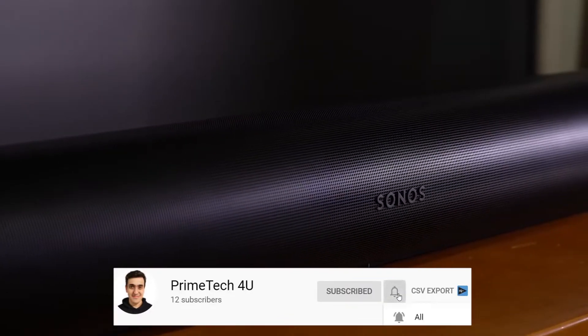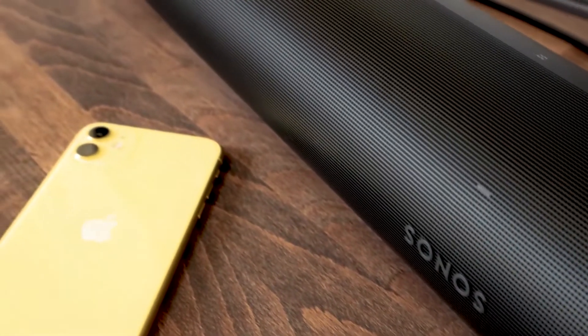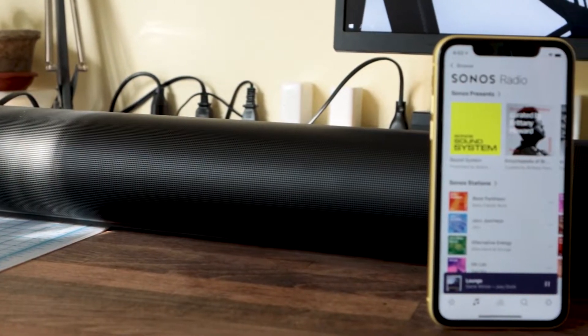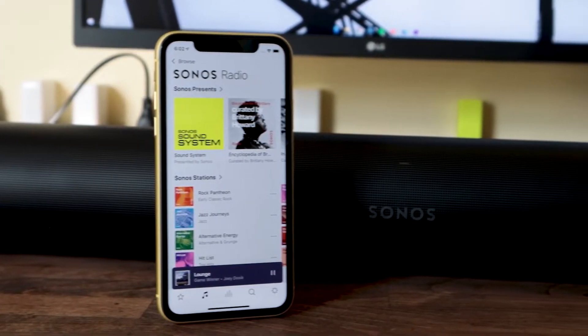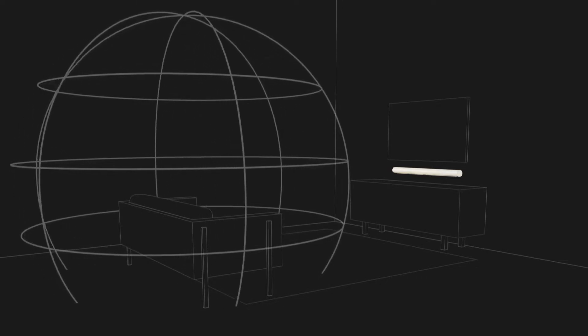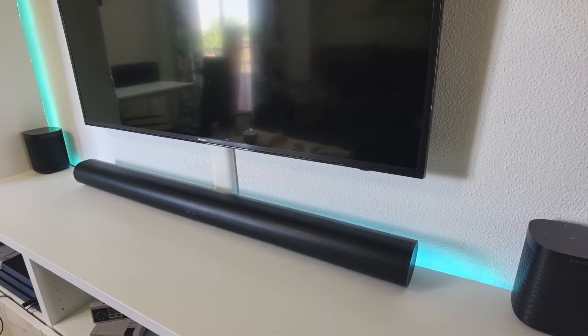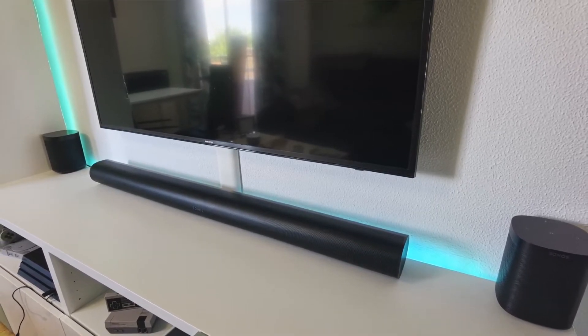HDMI ARC port — use the included HDMI cable to connect your TV's HDMI ARC/eARC input. Optical audio: connect your TV's optical audio output. Apple AirPlay 2: works with Apple AirPlay 2 on Apple devices iOS 11.4 and higher. Infrared IR receiver syncs with your TV remote for streamlined control.